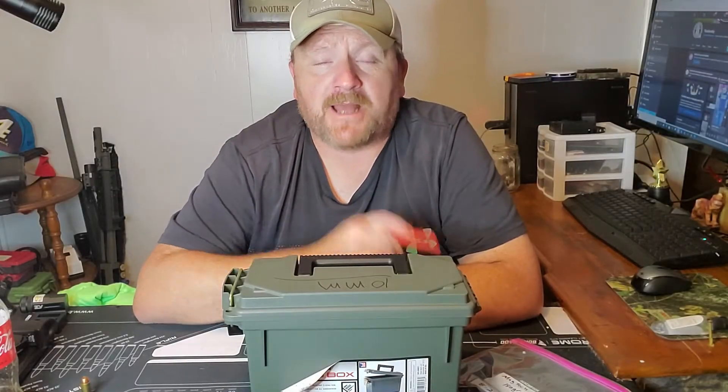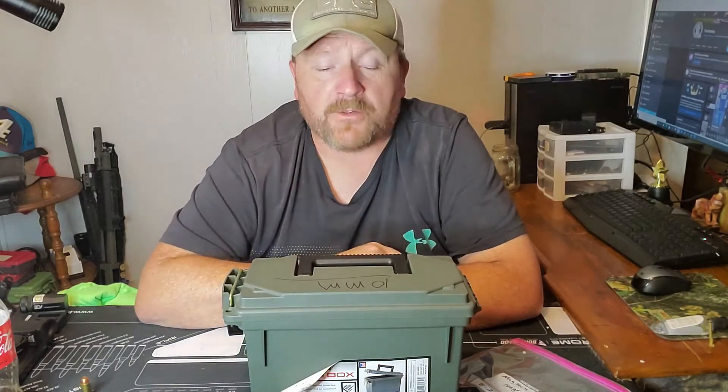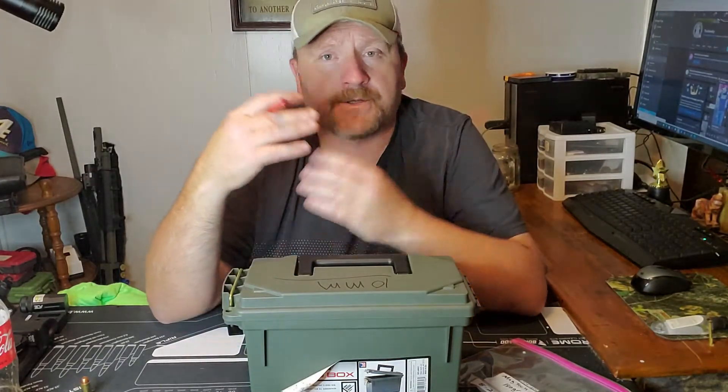Hey everybody, welcome to Cast of Brass. Today I'm going to show you how I store my handgun ammo. I know there's a lot of great ways out there — a lot of target shooters, a lot of people that own guns.